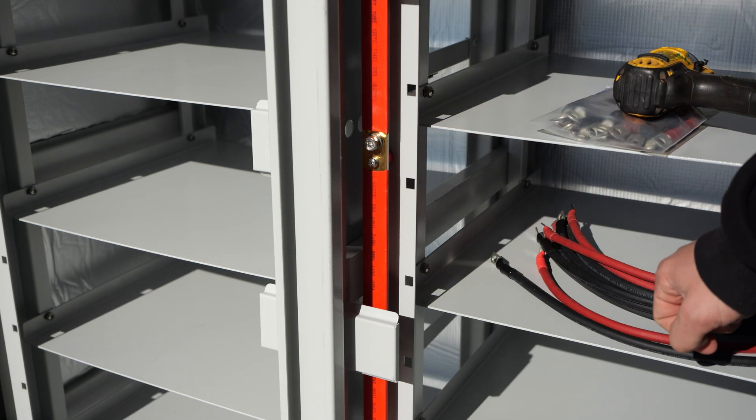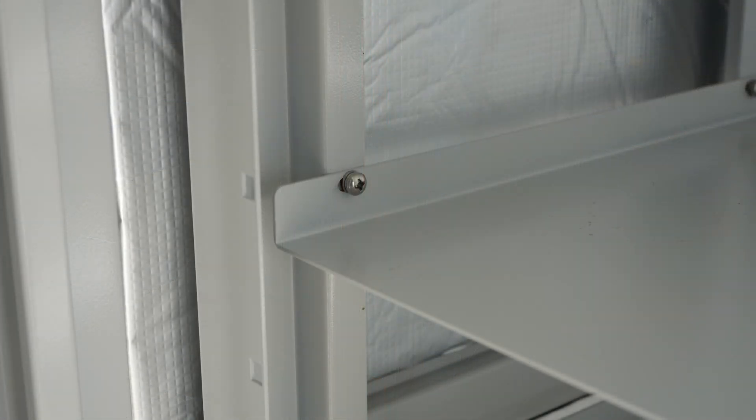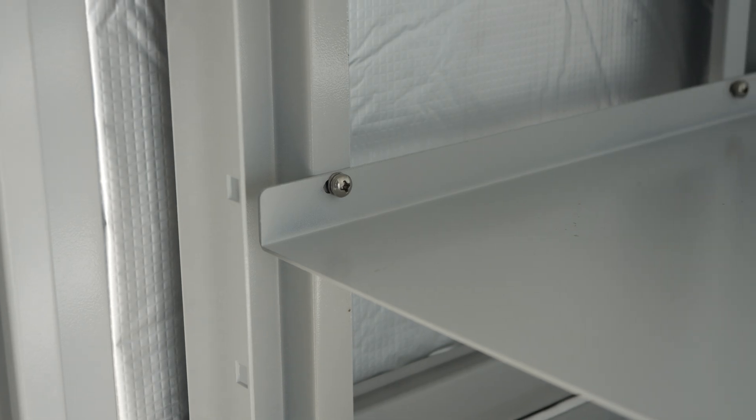These bolts are M8 by 1.25 thread. The shelves are held into this rack with M6 machine screws with a number three Phillips head. The shelves can easily be removed with four screws, and that allows you the opportunity to clear space for equipment like inverters.